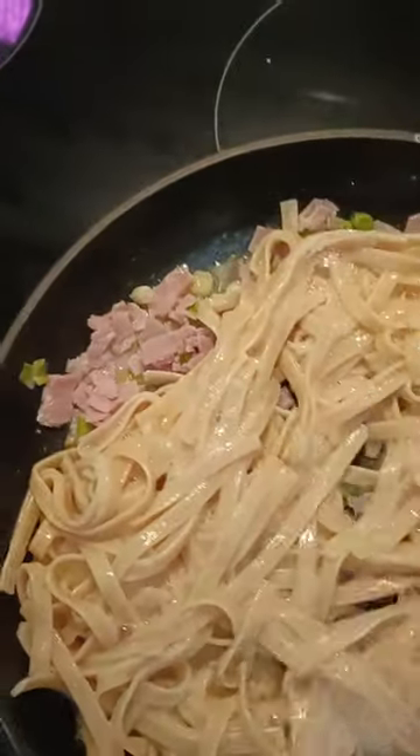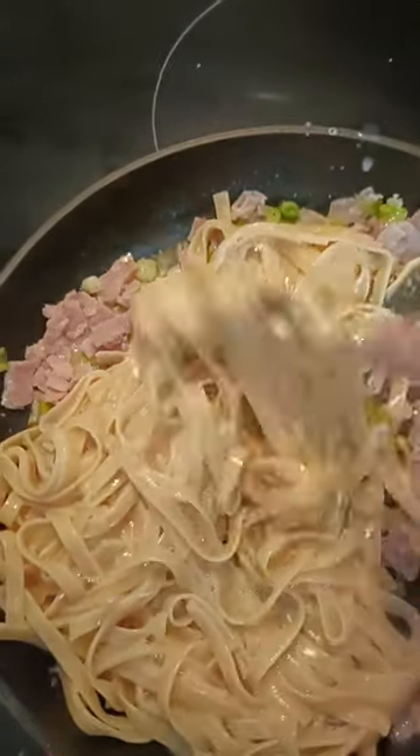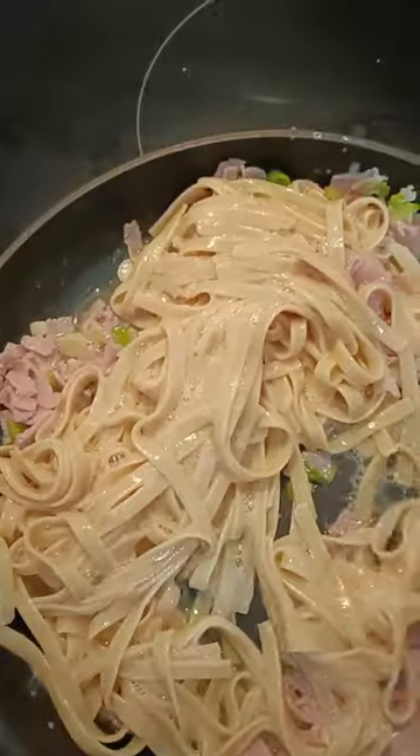You can see that nice glaze on the pasta — that's the egg and that's going to form a beautiful creamy sauce.